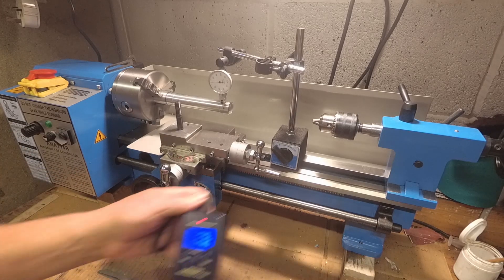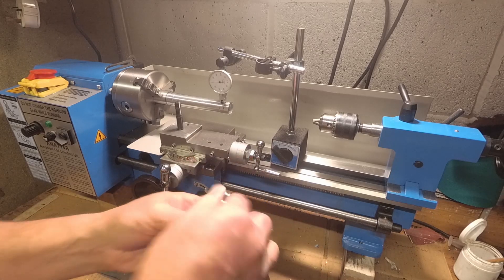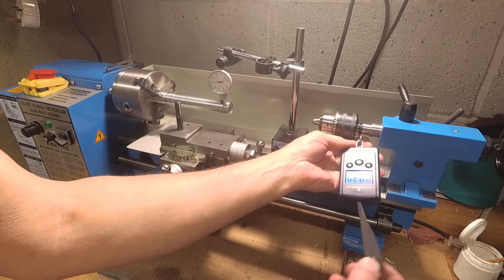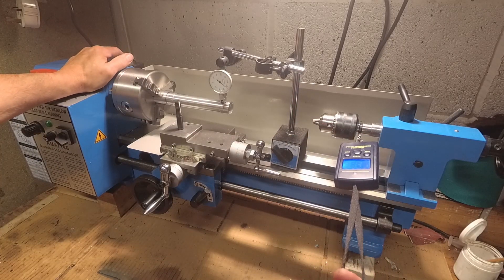To give an idea, I've got these scales. I'll put that on the tailstock and hold the headstock. If you can see that, it's about six, six and a half kilos to get about 100 micron deflection - about a tenth of a millimetre.